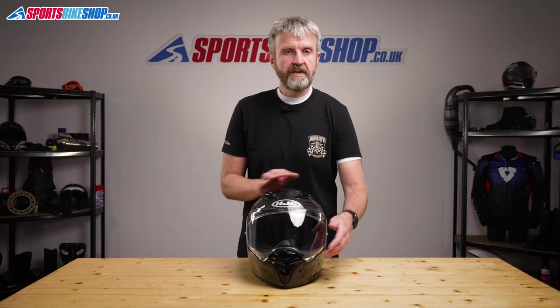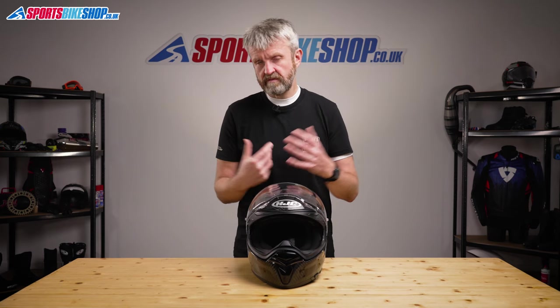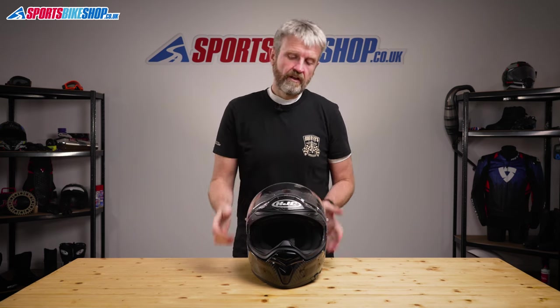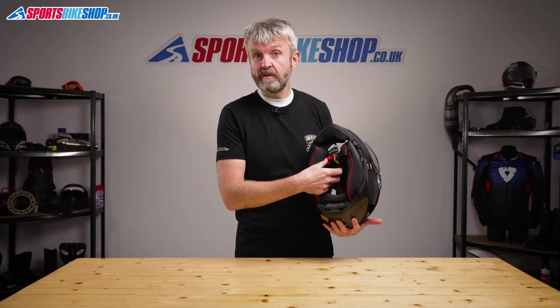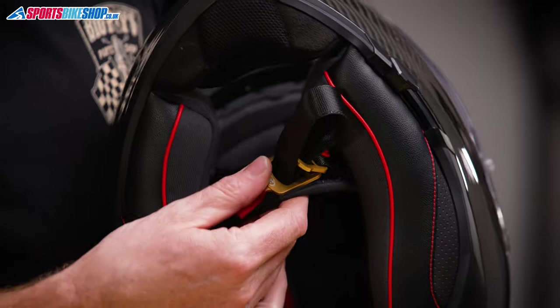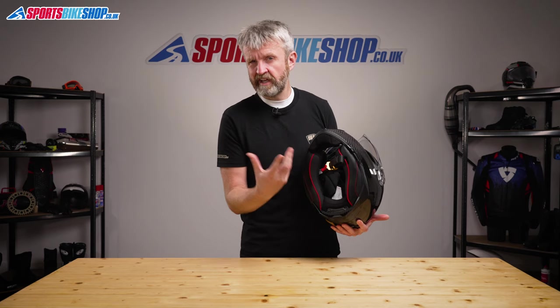The padding is thinner just above the ears and there's also a channel in the impact liner to make room for the arms of spectacles, which is important for glasses wearers. Finally, the all-important fastening strap — this one runs double D-rings and they're a natty gold colour in the F70 carbon, which is one more thing to set it apart from the regular F70.